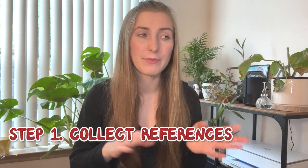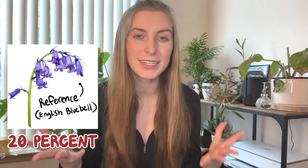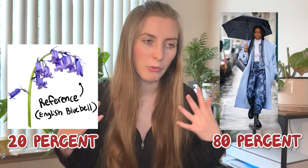Now I'm going to take what I learned and make my own character using my own inspiration but designed in Rhino Tuna's style. First step: collecting references and establishing my 80-20. For the 20%, I decided on bluebell flowers because they're pretty. For the 80%, I chose a basic rainy day weather outfit — because it's April, and April showers bring May flowers. Here is my reference sheet. It has all the elements I need, and now I'm ready to start making a thumbnail.